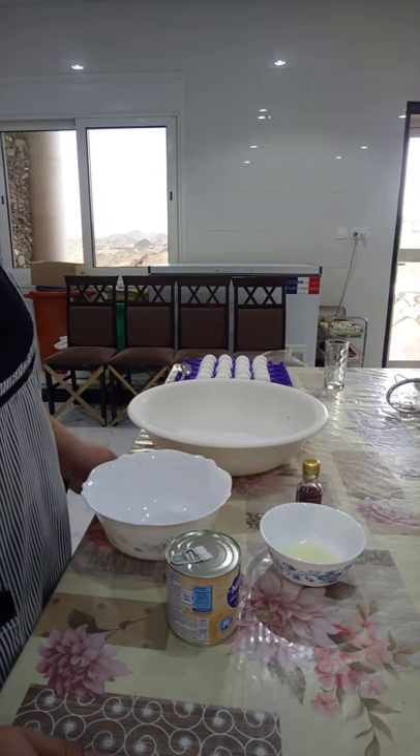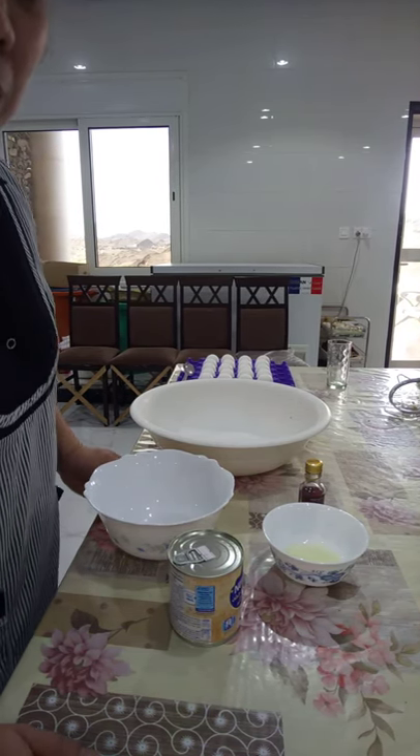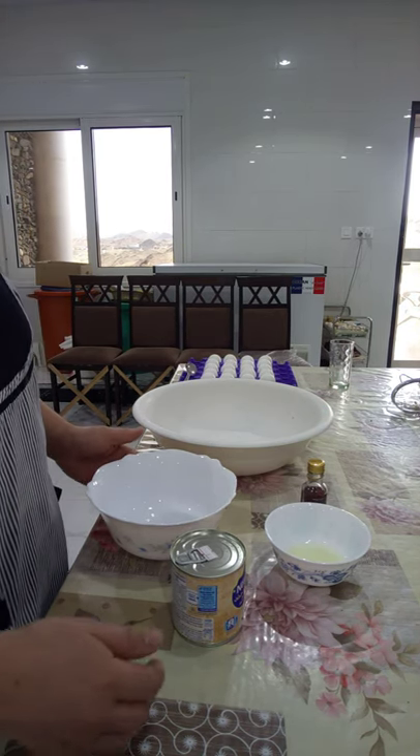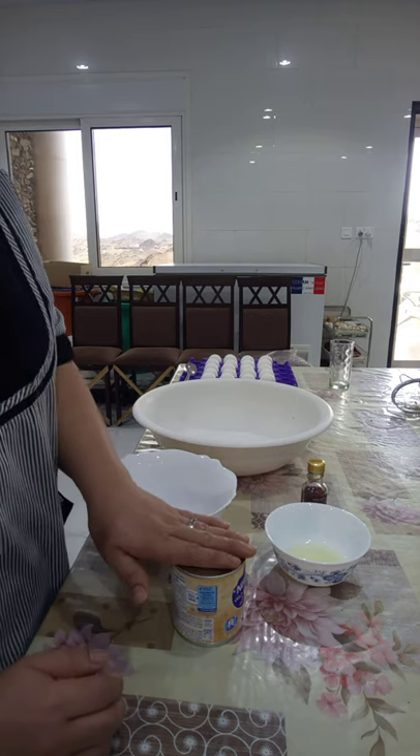Hello guys, welcome back to Lin's Cuisine. Today we will make leche flan, or crema — we call it crema here.